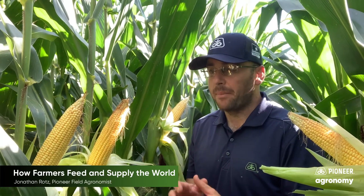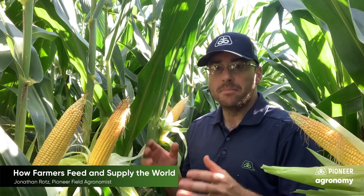I want to take a little time to talk about how much time and money and care goes into a crop from a farmer. As you drive around you probably see lots of crops all over the place — there are acres and acres of crops.